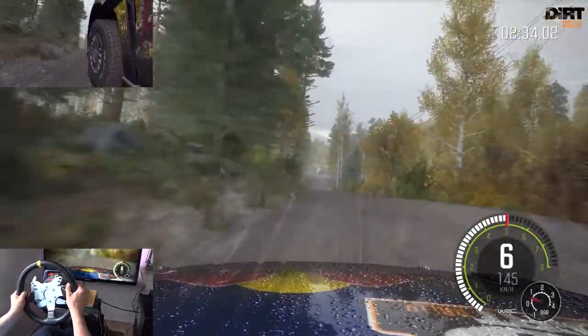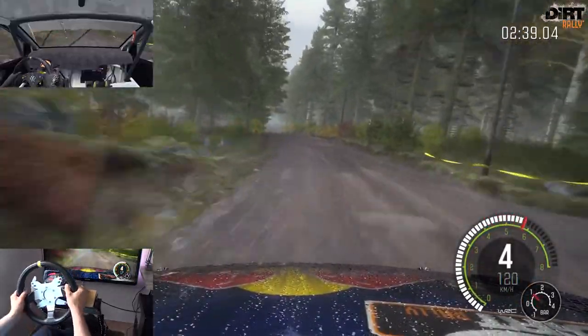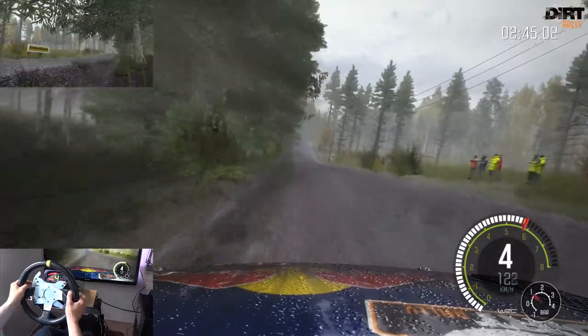Links 3 halten, über Kuppe, über Kreuzung, Kuppe. 100. Links 3 macht auf, über Kuppe 80. Rechts 6 über Kuppe, Sprung 80.